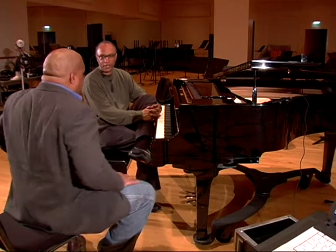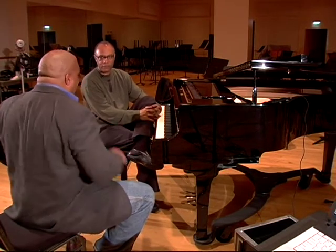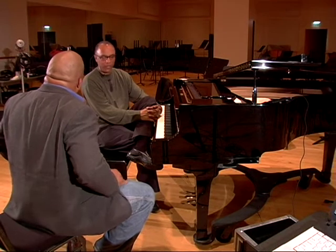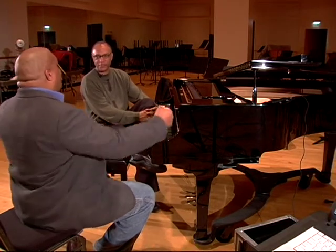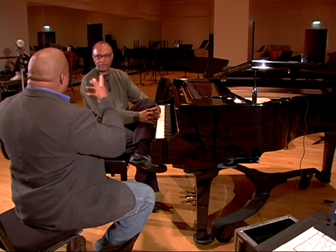Tell us about that. That was the piece you had written for the Master Chorale, and it was premiered almost exactly a year ago — April 24th. Well, I have to brag about that a little bit. That was exhilarating — to have the orchestra, all those forces, the orchestra, the Master Chorale — about 110 voices — and soloists.